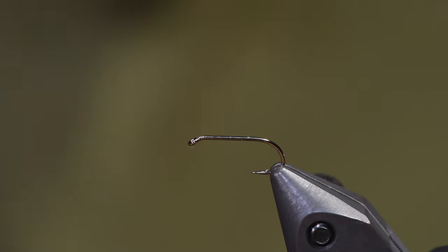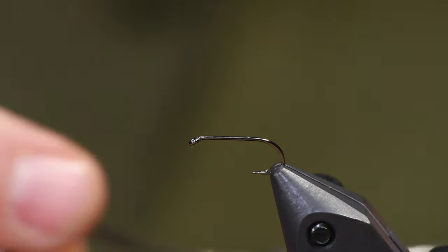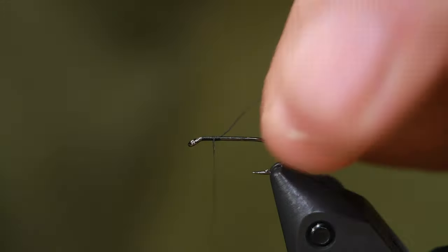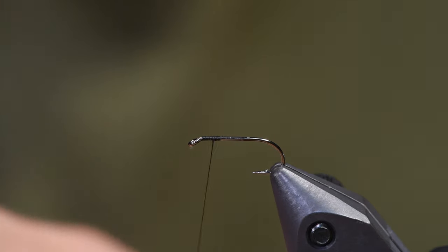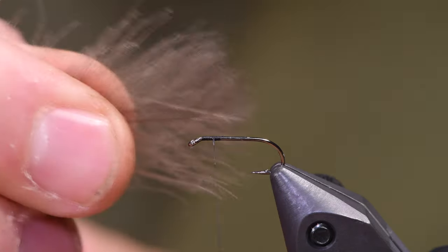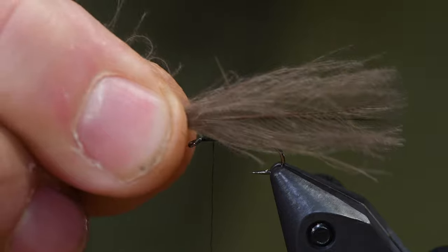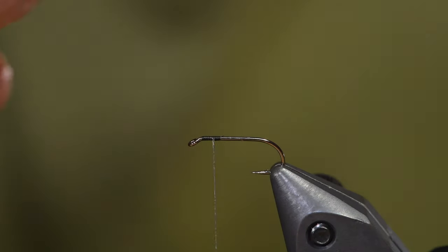Okay, welcome back. I take my tying thread, Semperfly Nano Silk 18-0. Start in front and I make a little foundation here, and I cut it off. Then I take two CDC feathers — they have to be a couple of pretty dense CDC feathers. I line them up like this and just drag them between my fingers to get the right length. The trick is to get it long enough. I have a mark on my stick so I get approximately the same length every time.